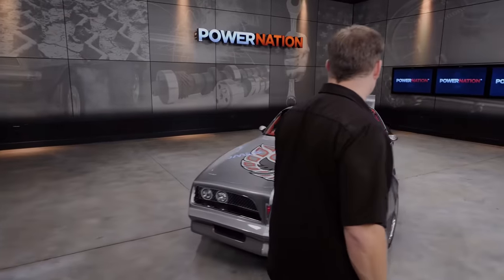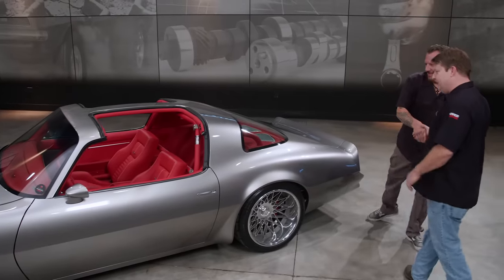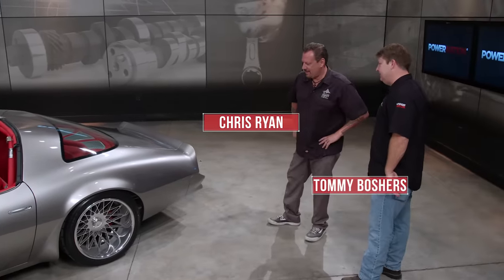Man, that's a beaut. Hey, big guy, how you doing? Good, Tommy. Appreciate you having me here. Man, you've got one beautiful ride sitting in here. Well, thank you. We're kind of proud of it. I mean, you should be. Absolutely.